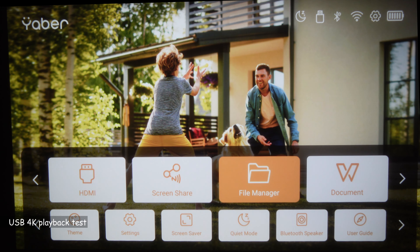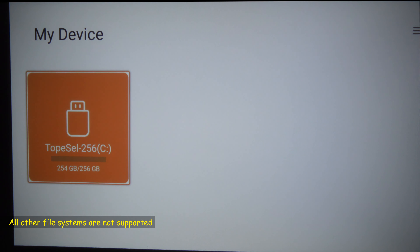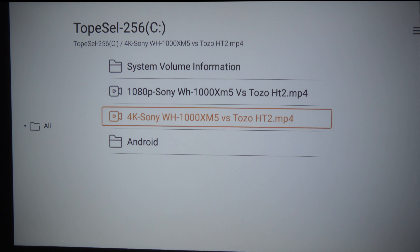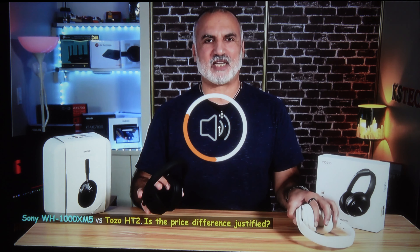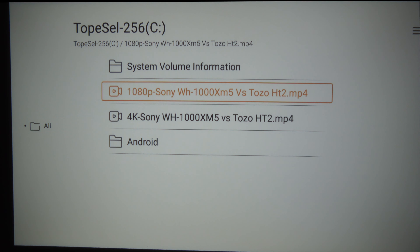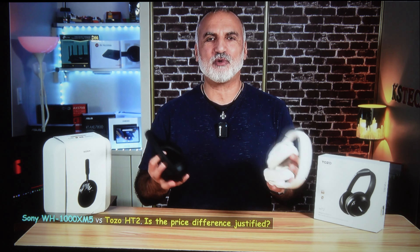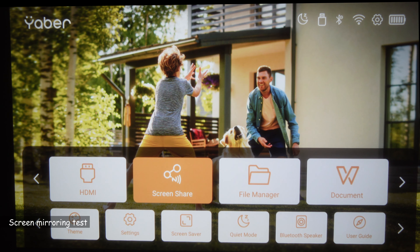Now I'm going to the file manager to play videos from a USB key inserted in the projector. The USB key was detected automatically, and the projector can read USB keys formatted in NTFS or FAT32. I have two videos — one in 4K and one in Full HD. The Full HD video plays flawlessly. Testing the 4K video, the projector successfully scales it down to Full HD, and it looks really very good.